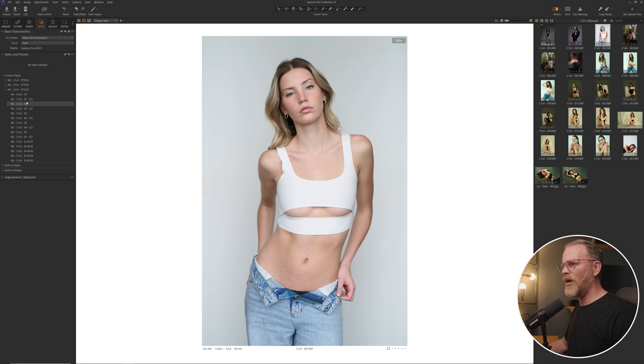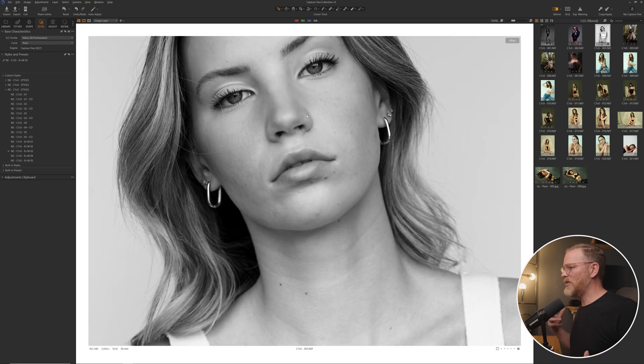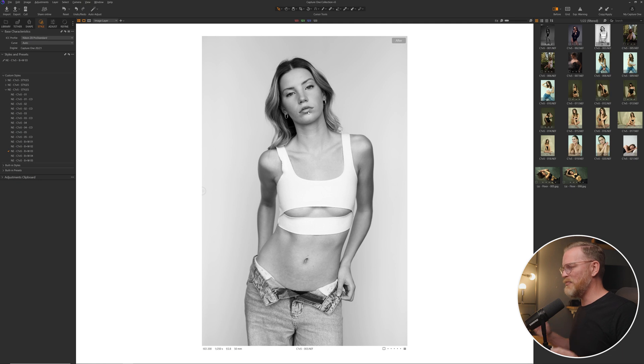I'm going to take that off and come down to black and white number three and click on that. With my whole approach to black and white now, it's a lot more subtle. The tones are a lot more creamy. You're not losing anything in the shadows, you're not losing anything in the highlights. Everything I'm creating is just meant to bring out all of the tones of your images so that you get this beautiful transition from your highlights to your shadows.